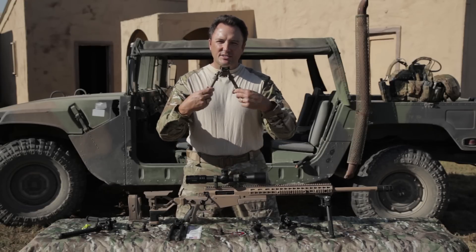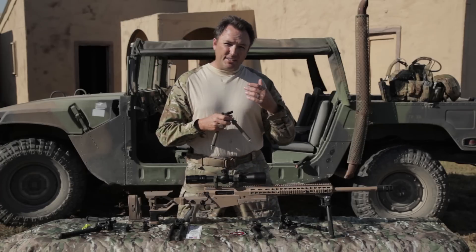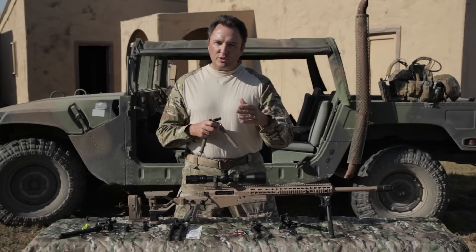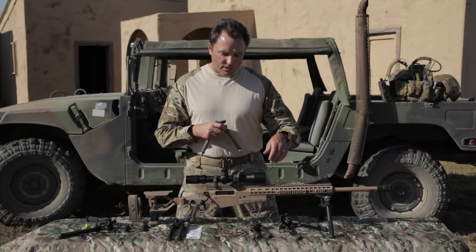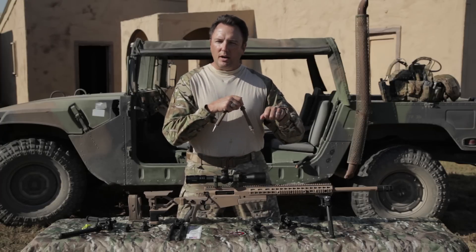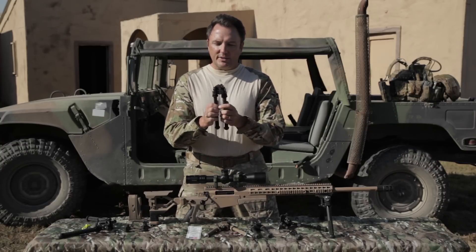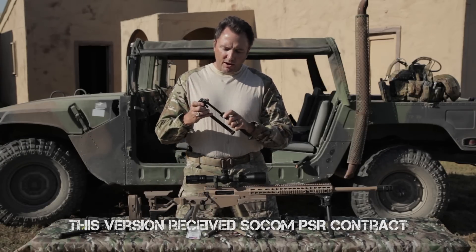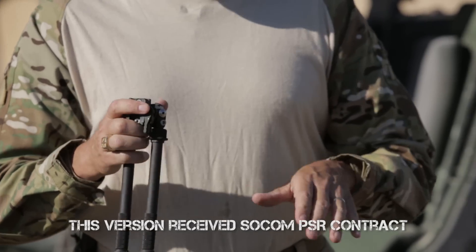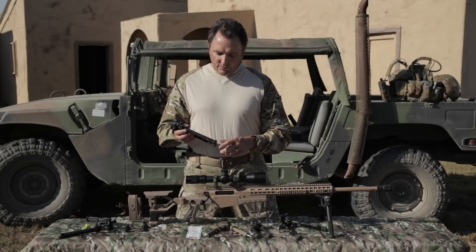These legs do rotate. There were users complaining about that, but Casey doesn't take these things as complaints — he takes them as constructive criticism. The shooters were saying they didn't want them to rotate because the bipod was actually walking forward on the ground when people were loading hard against it. So what he did was start making a version where the legs do not rotate left and right. Everything else works exactly the same — still push button, you can still drop it to the 45, available in different heights, pan and tilt. All the parts are interchangeable — feet, everything.